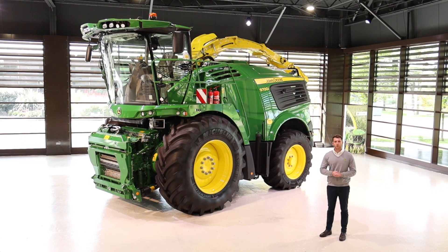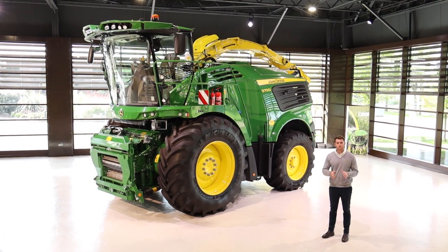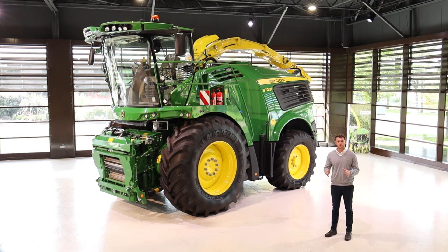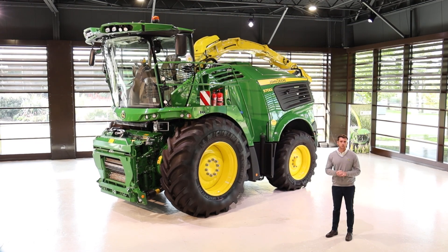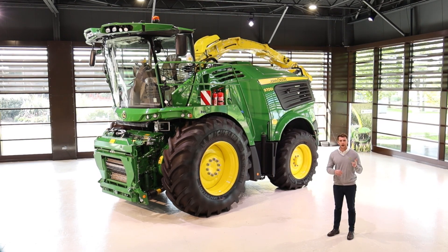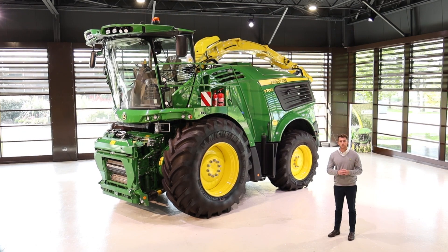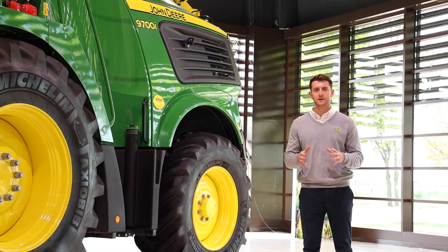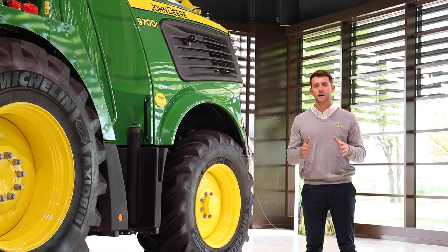The 9000 series forage harvester is a direct result of our commitment to improve not only the harvesting process but the forage quality that you can produce for yourselves and your customers. The design concept for this machine focused on three key areas: performance, low cost of operation, and to maintain that high standard of chop quality we're all familiar with from our 8000 series. Let's take a look around, starting with our harvest motion concept, utilising a state-of-the-art engine perfectly synchronised with low specific fuel consumption and a reduced engine RPM. The 9000 series is a concept designed for pure performance and the highest efficiency, ultimately delivering more value to your enterprise.